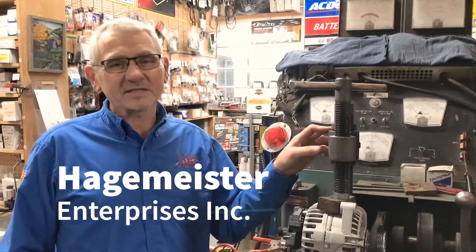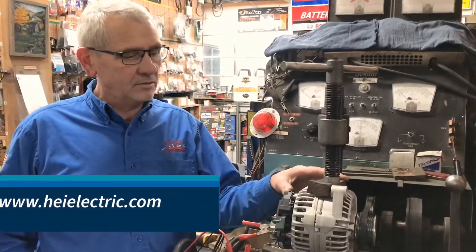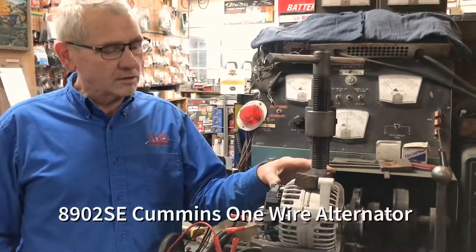Hi, I'm Larry from Hagemeister Enterprises. This is an alternator we're going to do a test on. It's an 8902 SE, one of our diesel one-wire alternators.